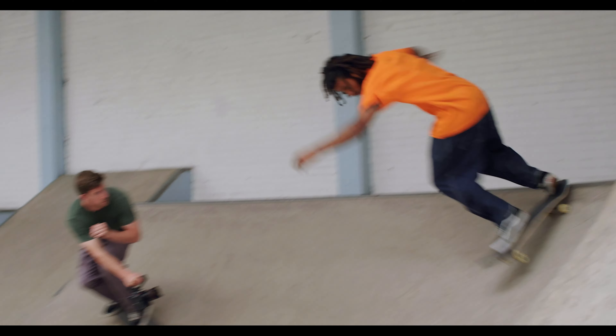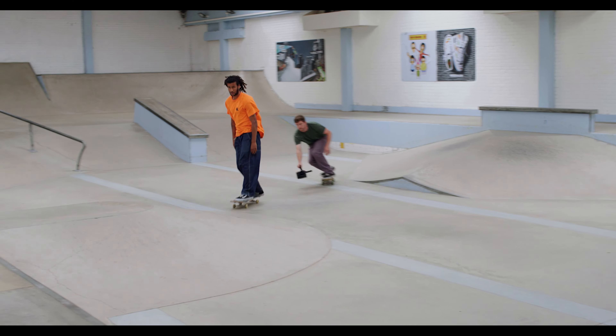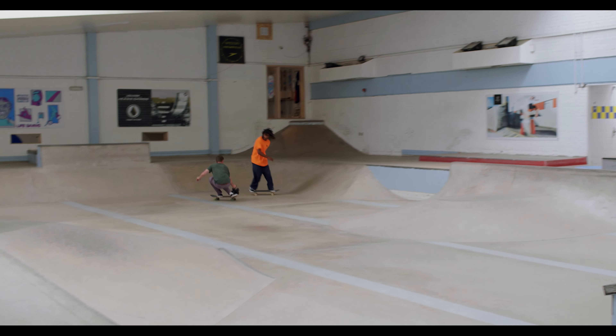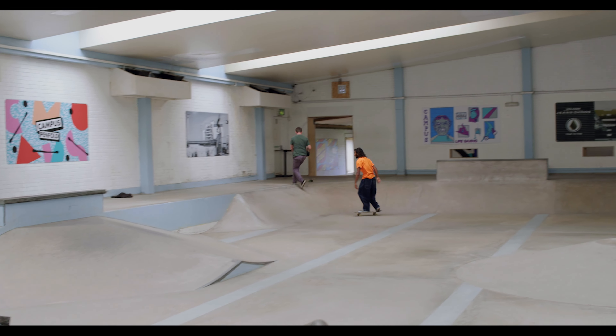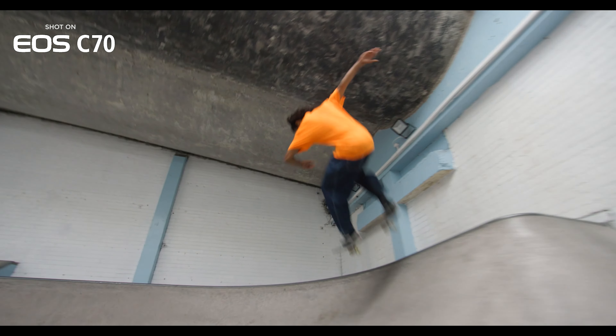Ever since the first ever skate video was made, camera operators realised that the skateboard is the most important bit, so they got low and they got close to the board — and that fundamental rule still applies. Getting low also makes the obstacle you're filming look big, which is great because it makes it look gnarlier, scarier or more difficult.